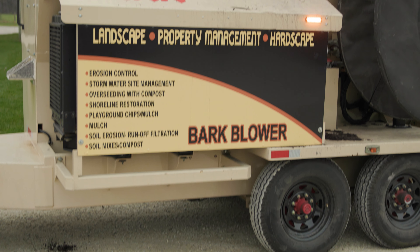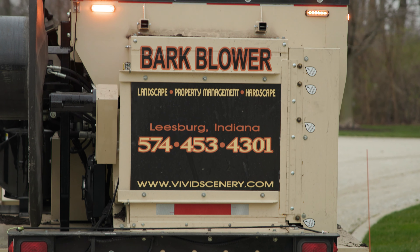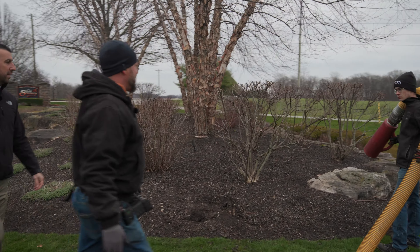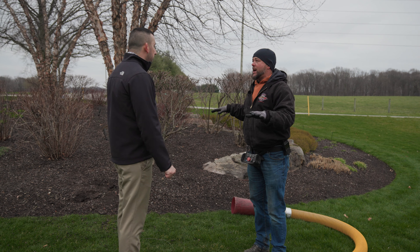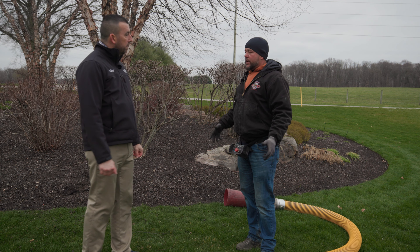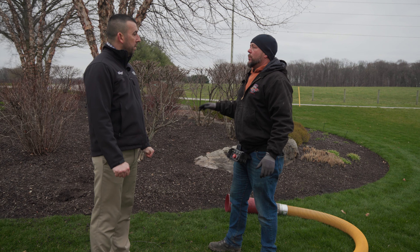Many years ago, before I had this machine, we dreaded the spring — I'm sure — because when you're putting semi loads down weekly and you're doing it by hand with wheelbarrows, you get to the point where you're kind of sick of putting mulch down. In the spring, we like to put around two to three inches of mulch down. For instance, this particular property — every spring we put a hundred yards of mulch down. A hundred yards would most generally take us a week with a four to five man crew, where with two to three people we're putting it down in two days.